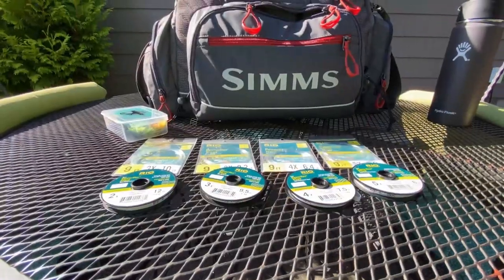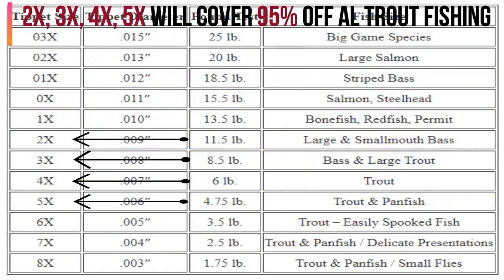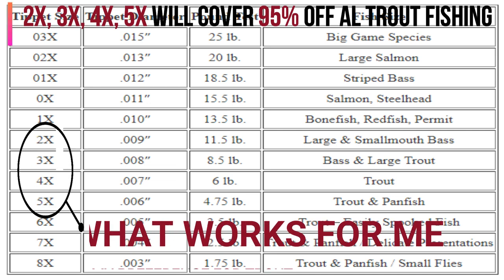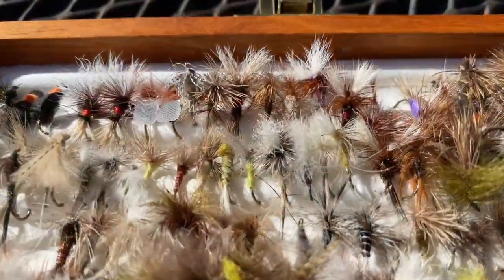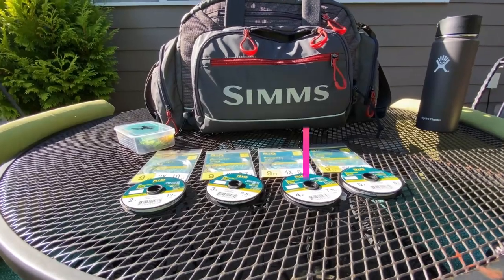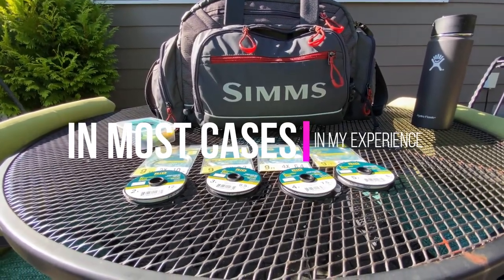So why do I have 2x, 3x, 4x, and 5x? Again, this is just my preference. There are some fly fishers that feel like you have to have a 6x or 7x tippet to be effective catching fish on really small flies. But what I have found is that if the fly line fits in the eye of the hook, you're going to be able to catch fish — and that's my experience over the past 35 years of fly fishing.